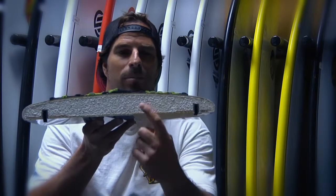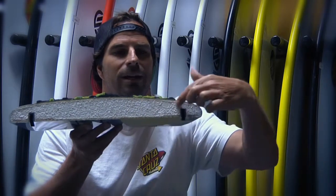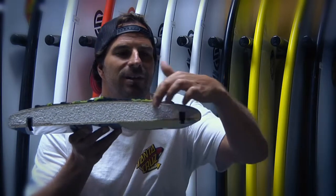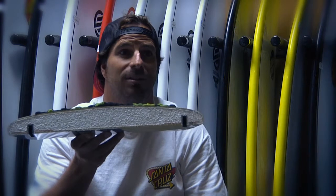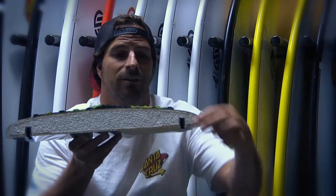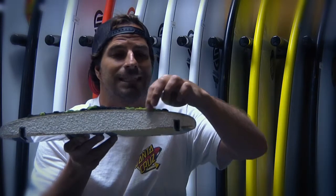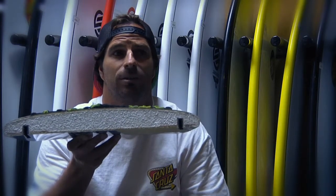Today we're talking about Santa Cruz's exclusive PowerLight technology. It's made to take a lickin' and keep on tickin'. It has a one pound EPS foam core, a four ounce layer of epoxy fiberglass, a layer of Divinacell — which is a flexible high density composite material for protection — another layer of epoxy fiberglass, and then a vibration dampening skin, which is a micro thin skin that absorbs vibration and reduces chatter.